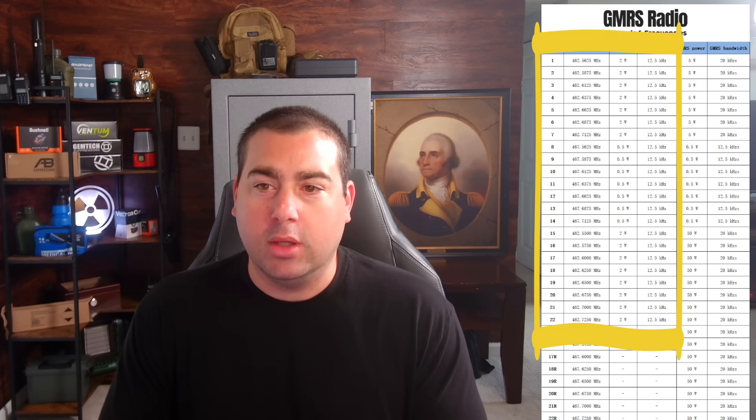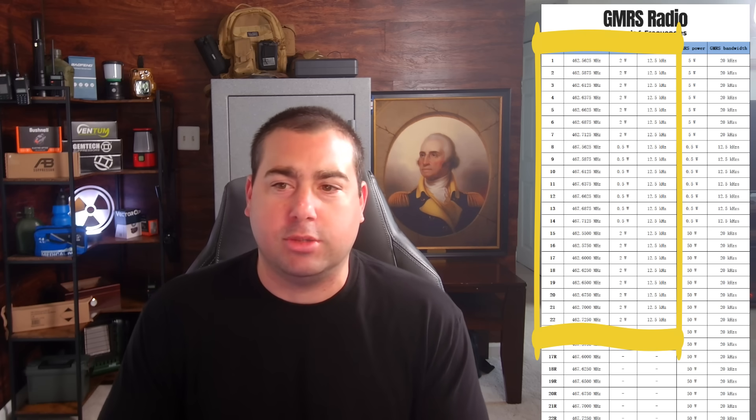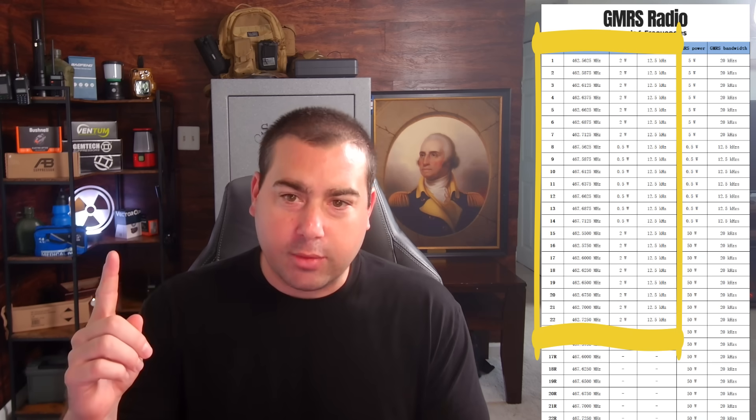This is a list of 22 simplex channels — simplex just means it's a single frequency that you and someone else are transmitting back and forth on. There are different power levels, and this really has to do with the manufacturer making the radio. When they make an FRS or GMRS radio, the frequencies are identical but the power levels are different.